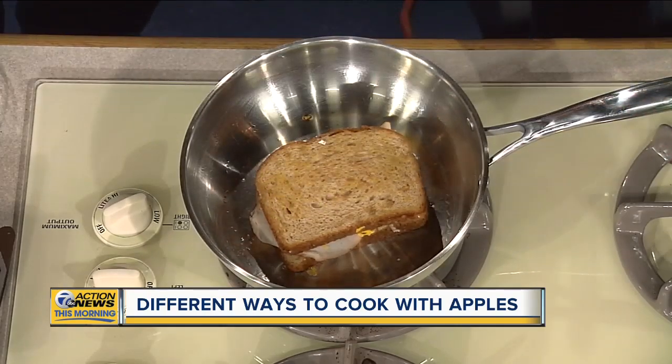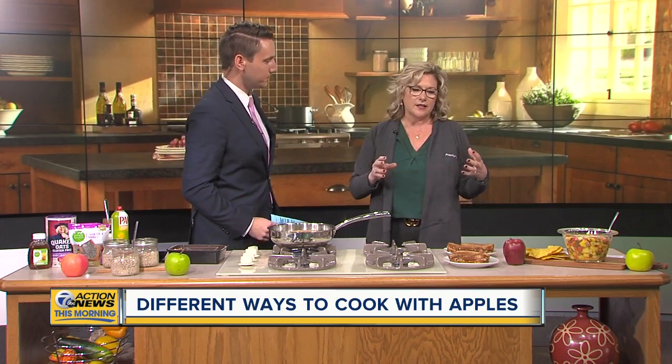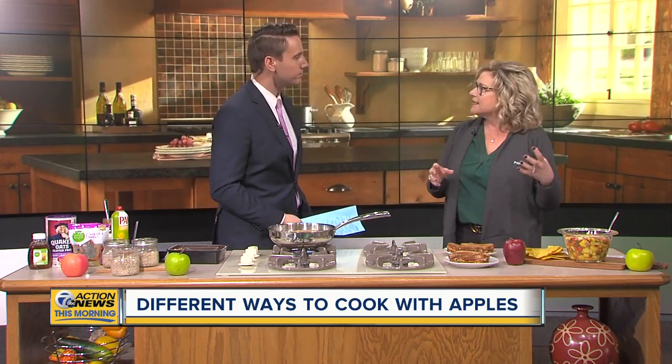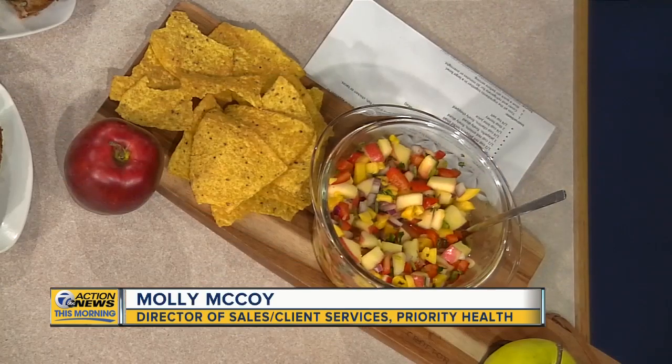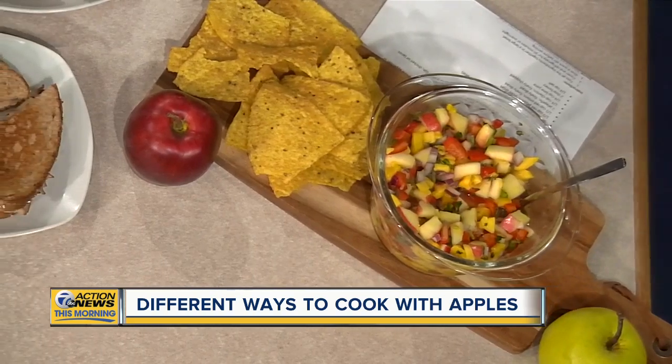And you have some other healthy advice too. Let's start with the salsa, because this is kind of a unique spin on salsa. It is — you don't think of apples with salsa, necessarily. And it gives you that kind of sweet and salty and spicy all together. You've got apples, mangoes, peppers, onions, cilantro, jalapeno. You want some lime juice in there and some salt.